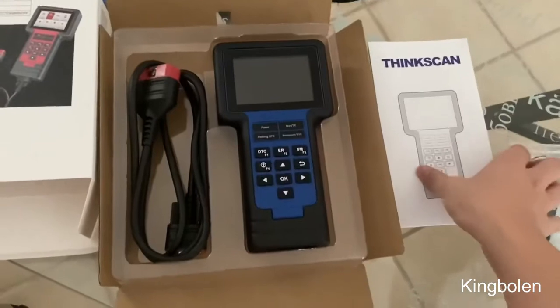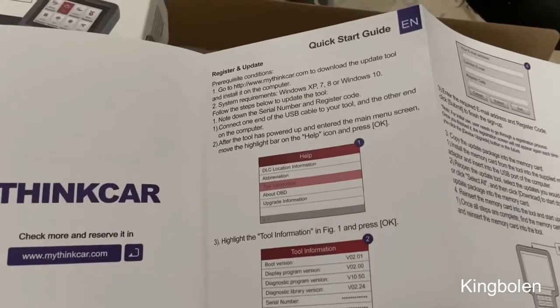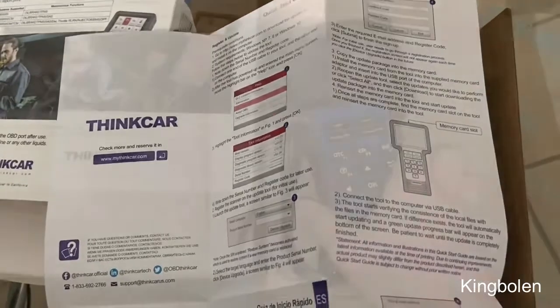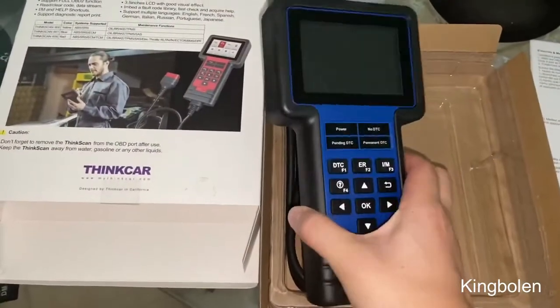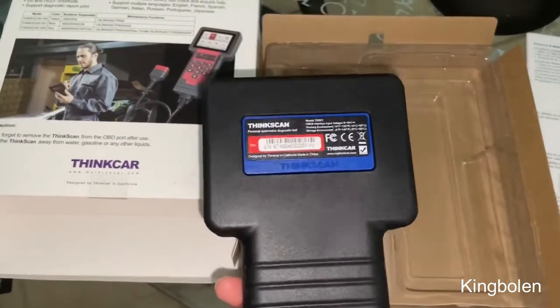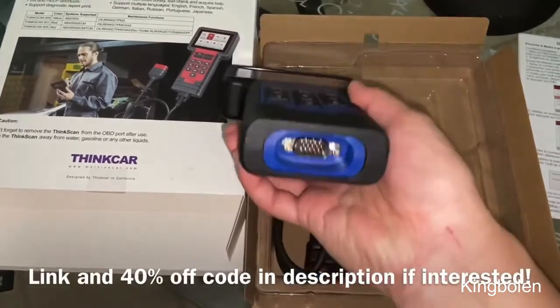It does come with a USB reader, the cable, and the device itself. This manual even shows you how to plug it into the computer. If we open this we can see the quick start guide — you can register it and update it. The device itself is big, easy to use, and has a color screen. If you're interested, I do have a 40% off coupon code and the link in the description.